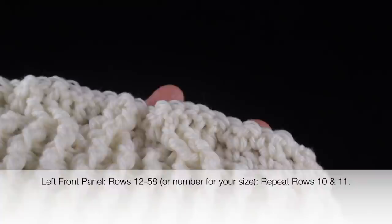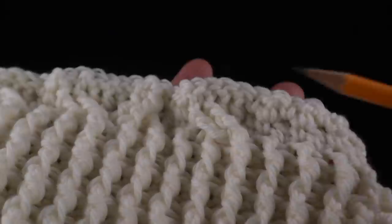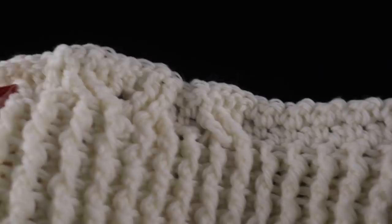Now we're going to repeat rows ten and eleven. For the small size, this covers rows twelve through fifty-eight. In the book on page fifty-nine it says rows twelve through fifty-six, and you'll see the other numbers after that for medium, large, extra large, 2X, and 3X. Go ahead and consult that for how many rows to complete. After completing through row fifty-eight, this is what you should have for the left front panel. The neck edging side is here, and the wider side is where the armhole decreases are going to start.